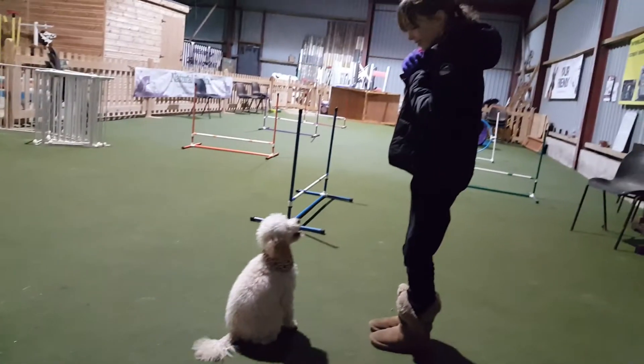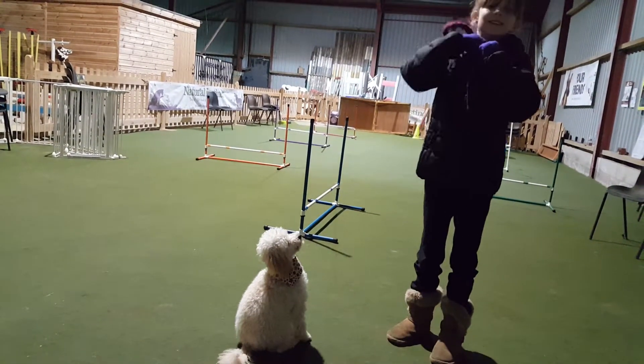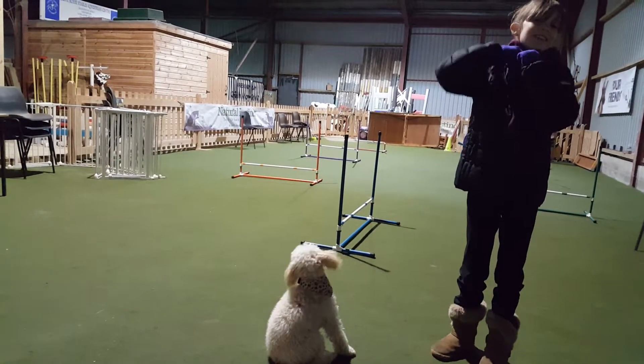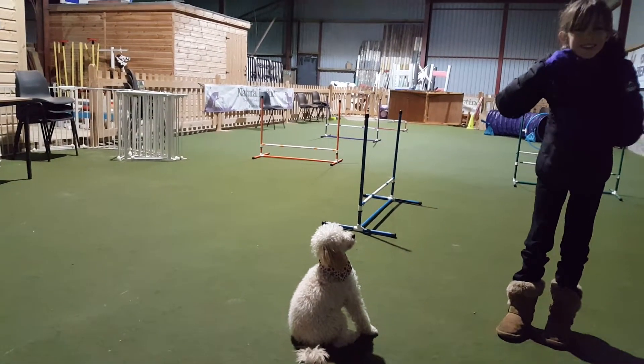Are you ready? Pop it away. Just pop it away. Yeah, just in your pocket or... Are you taking a video? No. What are you doing? Concentrate. I'm looking at Facebook. I don't think you are. I am. I am, I'm honest.